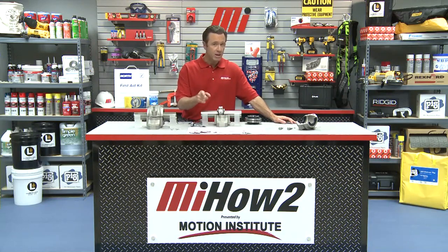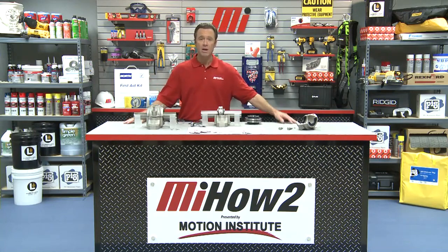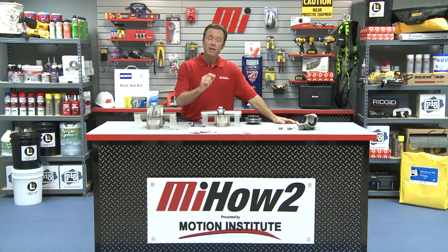Also make sure you watch other how-to videos from Motion Industries. There's a lot of them out there, and I'll bet one of them is going to be just right for you. I'm your host, Tom Clark. Thanks for watching today.